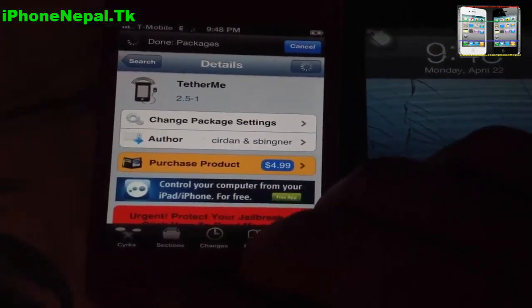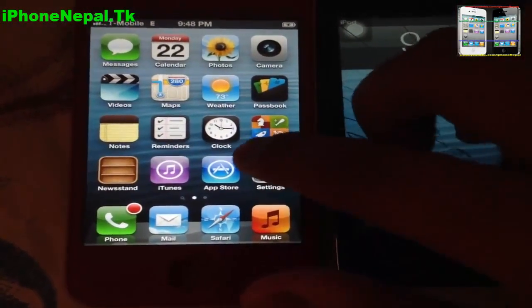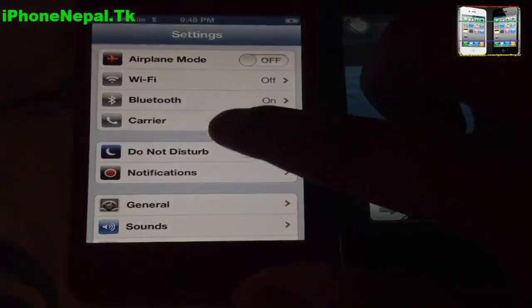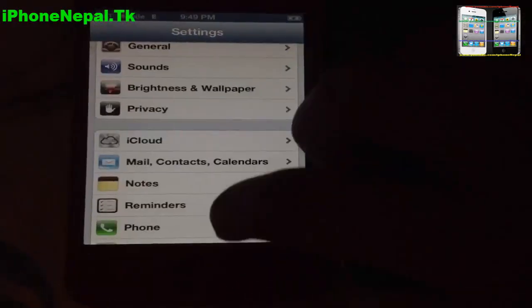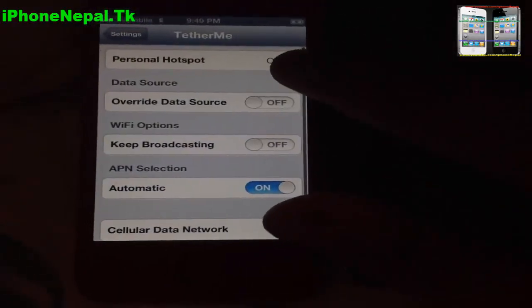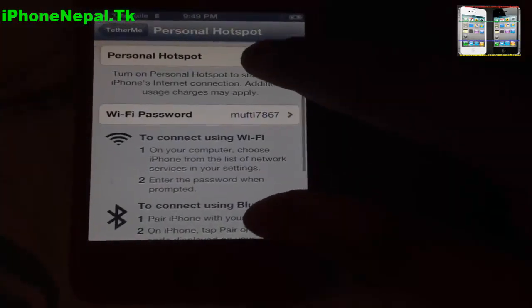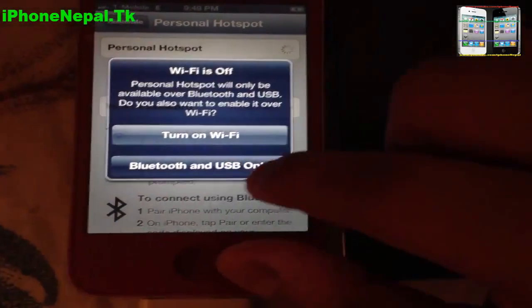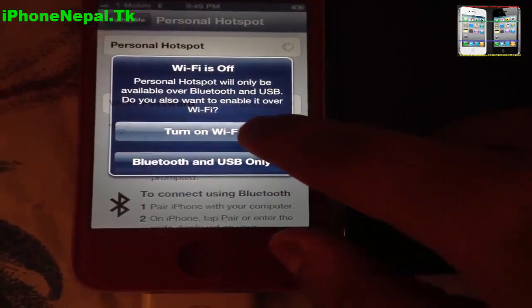Once you buy it, go to Settings, scroll all the way down and you're going to see TetherMe. Now you have to create a personal hotspot, so just click on it. You have to turn on Wi-Fi, Bluetooth, or USB. I'm just going to turn on Wi-Fi.